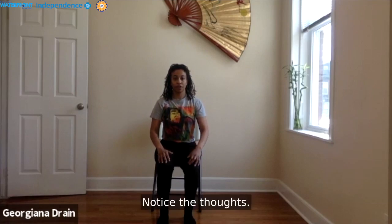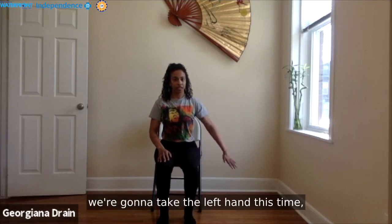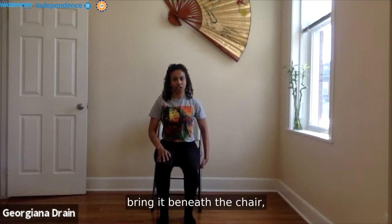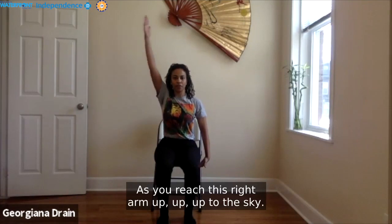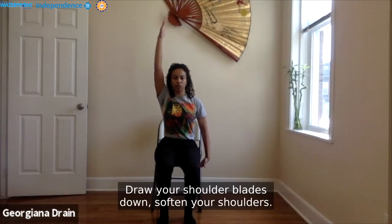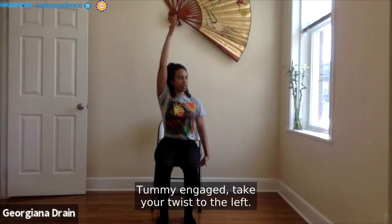Notice the body. Notice the thoughts. Connect to your breath. Whenever you're ready, take the left hand and bring it beneath the chair so you can support yourself as you reach the right arm up to the sky. Draw your shoulder blades down, soften your shoulders, tummy engaged. Take your twist to the left. Breathe deeply here as you look to the left. Maybe you glance over the back left shoulder. Really tune into what is good for your neck.